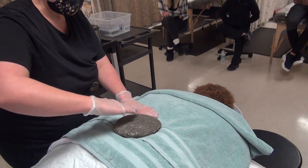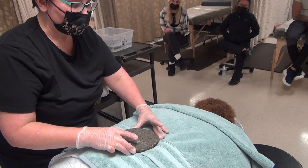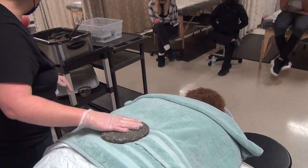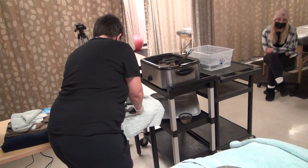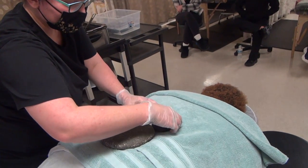Now notice the person's sacrum angles like this, and it's nice to have it a little inferior so that you're kind of working with the fascia downward. Is that comfortable? Okay. Now these are already dried off, so I can place them quickly, bilaterally, next to the spine.